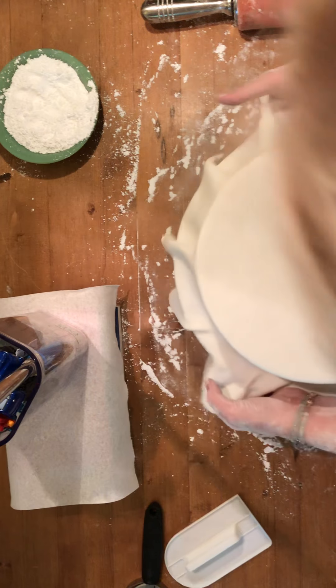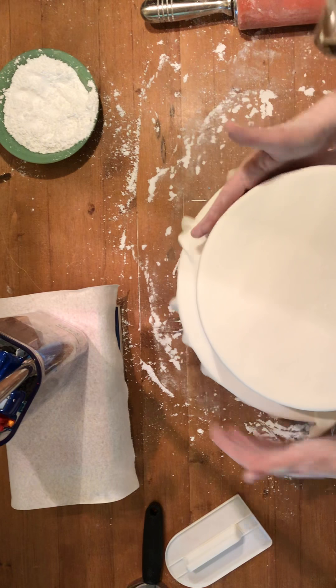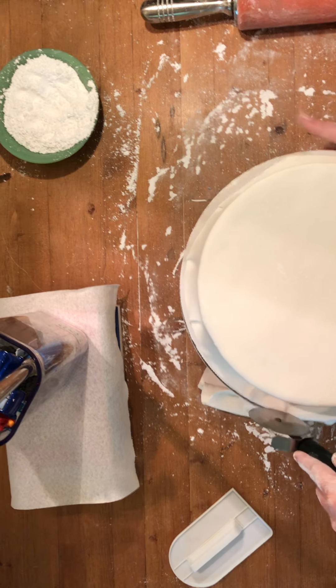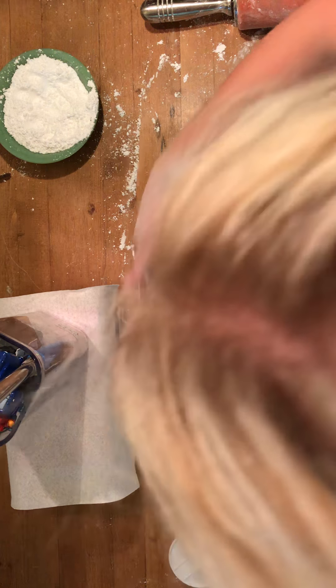Now I'm securing the sides — this is the harder part to see. I'm taking the fondant and adhering it to the cake; I'll go back and smooth it all later, but right now I'm working all the crinkles out before I cut any fondant off. You don't want to leave all the extra fondant hanging over the sides because it can pull on the top and rip. Keep smoothing the sides all the way around until we get back to the front. Now I'll do my first preliminary cut to get all the excess weight off the cake.